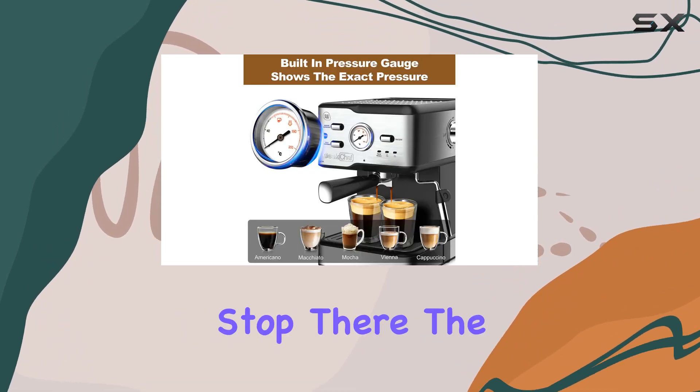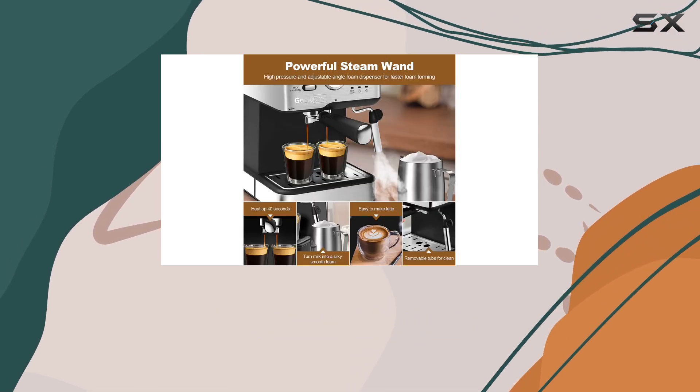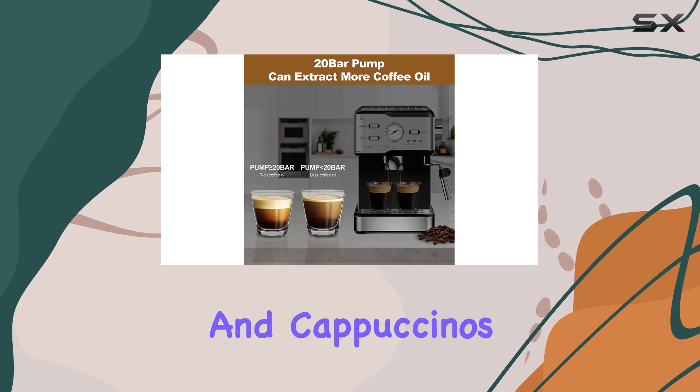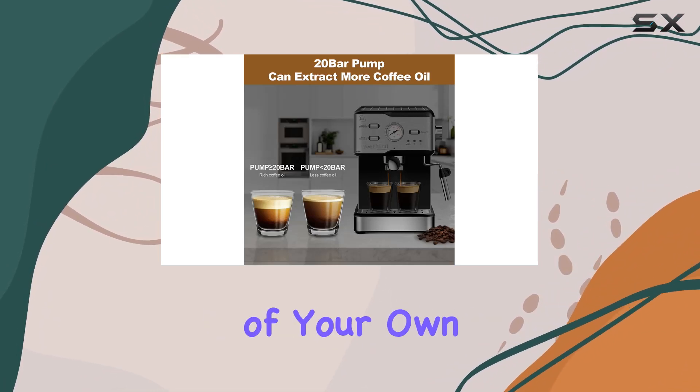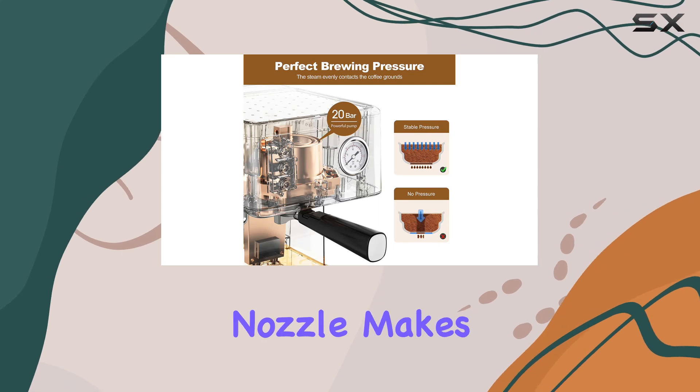The Geek Chef Espresso Machine also boasts a stable steam system with an adjustable steam wand. This means you can whip up lattes and cappuccinos with ease, right in the comfort of your own kitchen or office space. Plus, the removable froth nozzle makes cleanup a breeze.